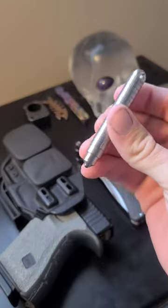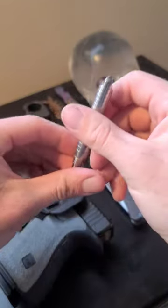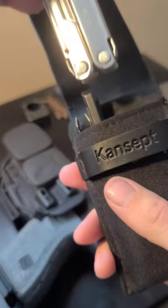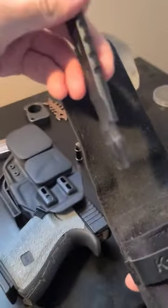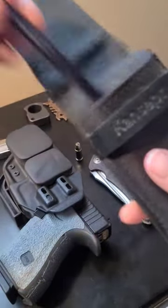And then here we got the mini frag pattern titanium Tucson pen. Sweet little pen made by Tucson Knives. I have my Leatherman Bond. Got this titanium pry bar with the bottle opener. Very useful. We also have the tweezers, of course.